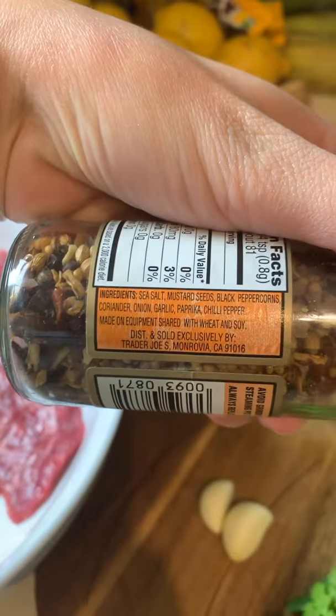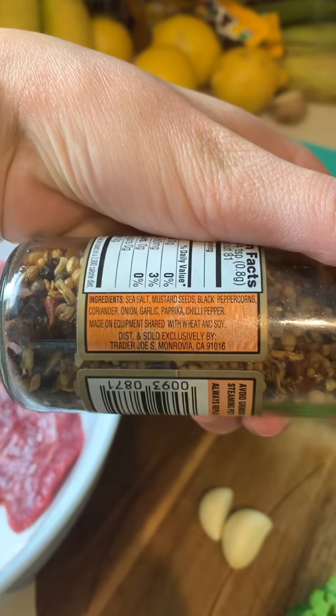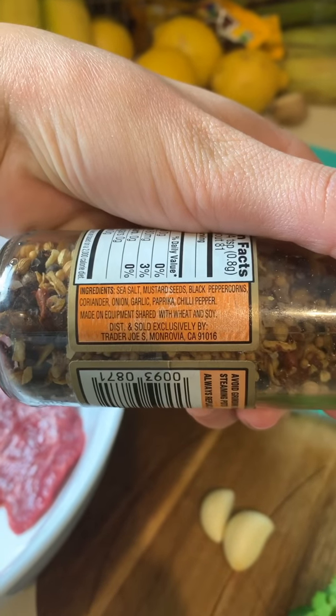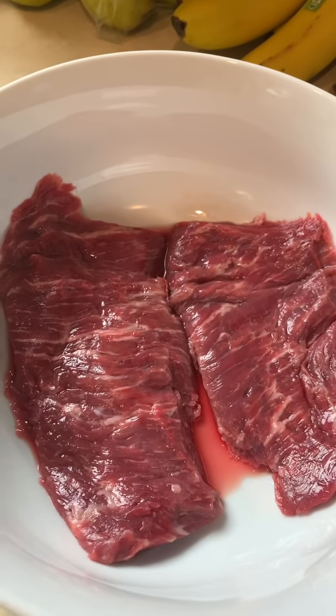Here are some of the ingredients in there. We have sea salt, mustard seeds, black peppercorns, coriander, onion, garlic, paprika, chili peppers. So there's a mix of everything. We're going to do that dry rub and we're going to get this on that skillet.